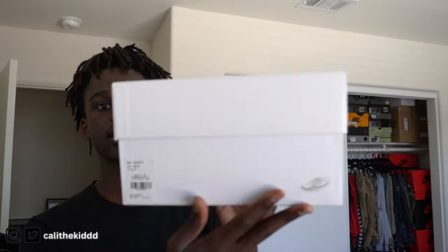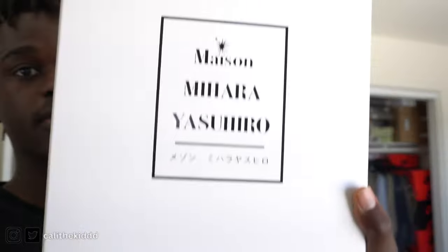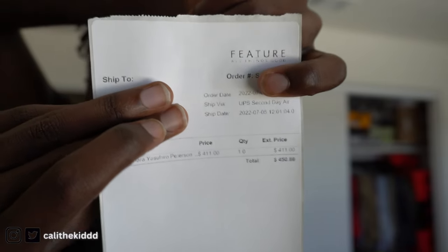Here's the box it comes in — a nice, plain, simple box with a little Japanese text on the bottom, because this is a Japanese sneaker. Here's my receipt: I got them from Feature and paid $411, and after shipping and taxes it came out to $450.80. On Farfetch they're $423, Feature $375, Grailed $526, and Satire $489. Brand new, you can expect to pay anywhere from $400 to $550 depending on size and colorway. Buying used, you can probably get them cheaper.